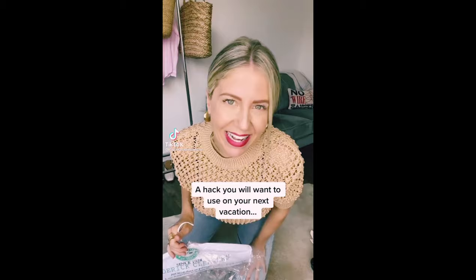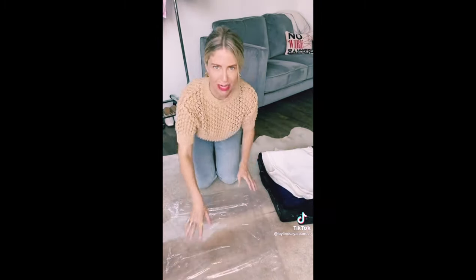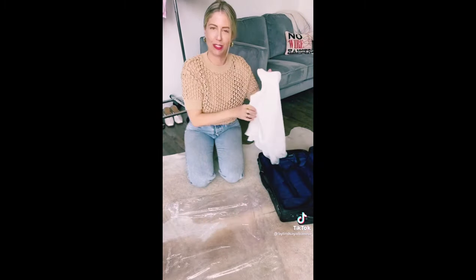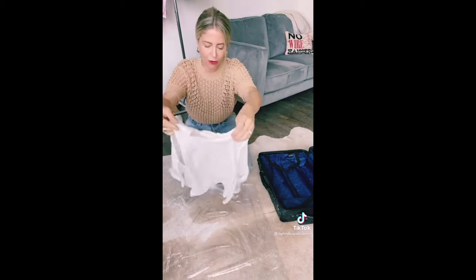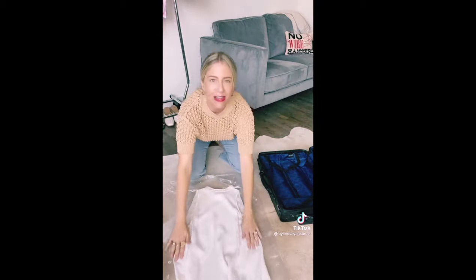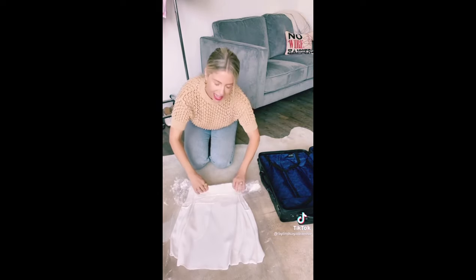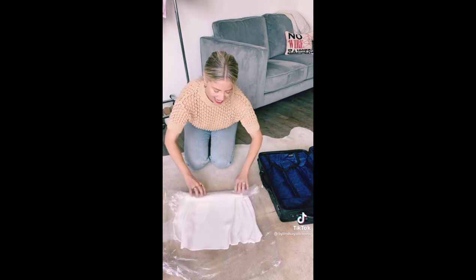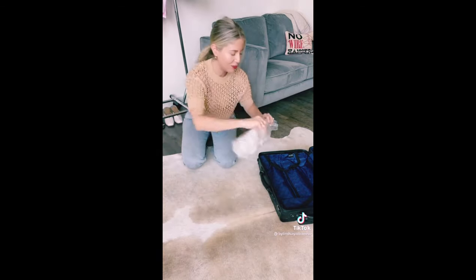I'm going to show you a cool packing hack I learned when I was a celebrity fashion stylist: repurposing those plastic bags you get from a dry cleaner. This tip will help minimize wrinkles in your clothes when you pack them in your suitcase. Lay the plastic out flat, take your article of clothing, lay it out as nicely as possible, then roll it making sure there's a layer of plastic between each layer of fabric. Put it in your suitcase and when you unpack you will have less wrinkles.